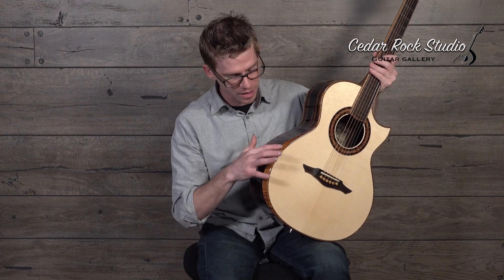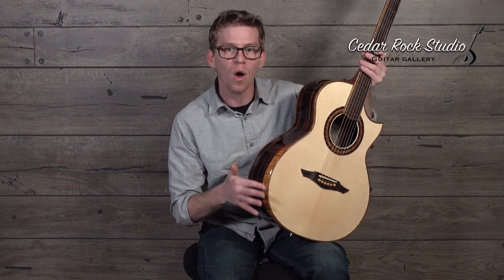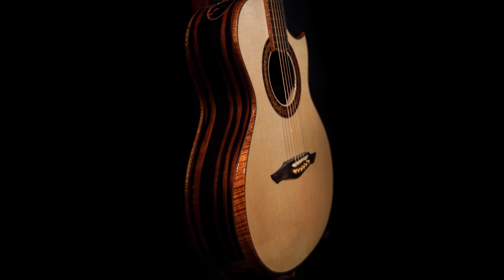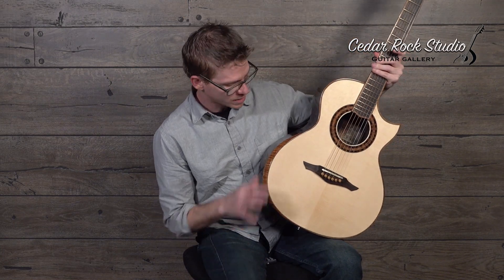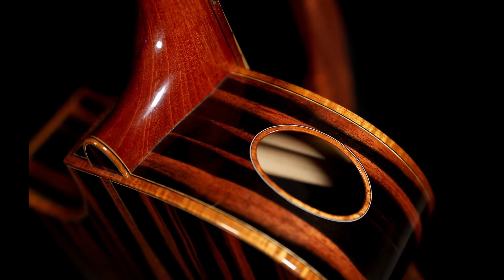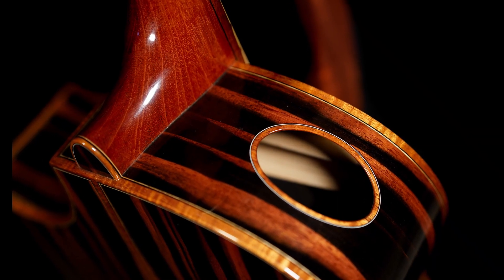He decided to pair it with this curly cola all the way around, which I think is brilliant because it just wraps it together like a warm cake. It does have an arm bevel here, so it's quite comfortable underneath the arm. And it does have a sound port that's been bound with that curly cola as well.